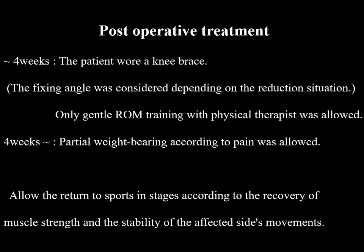After surgery, the patient wore a knee brace, and only gentle range-of-motion training with a physical therapist was allowed for four weeks. Then partial weight bearing according to pain was allowed. Return to sports is permitted in stages according to the recovery of muscle strength and the stability of the affected side's movements.